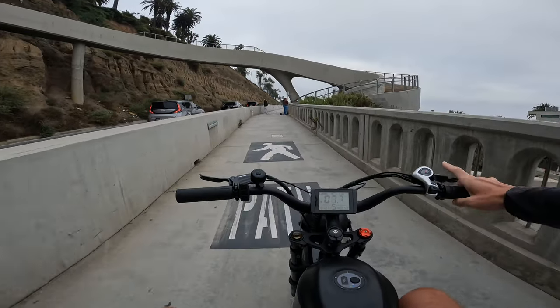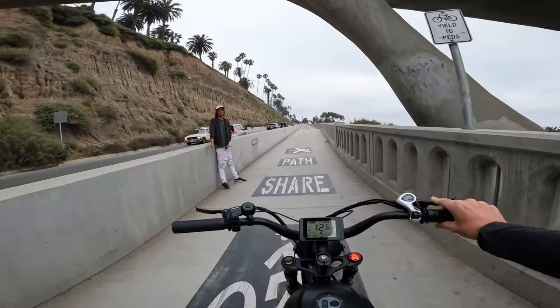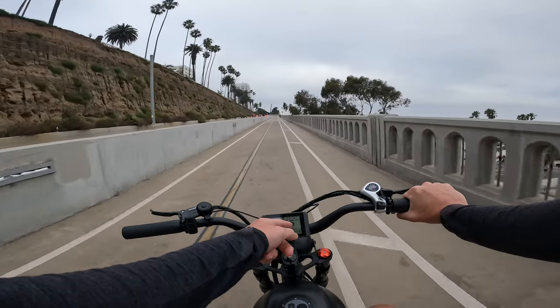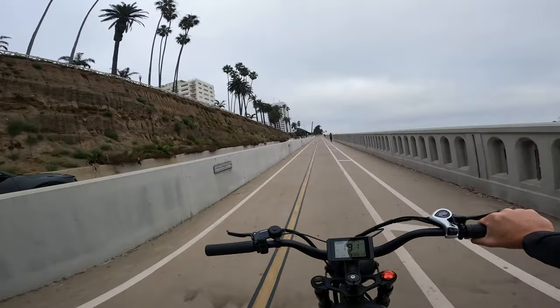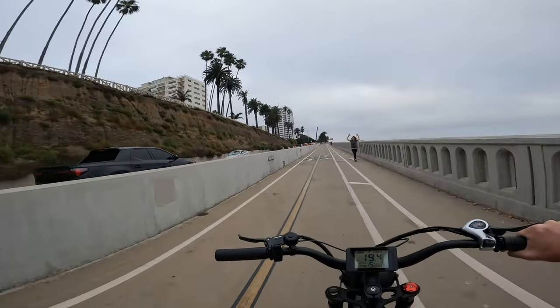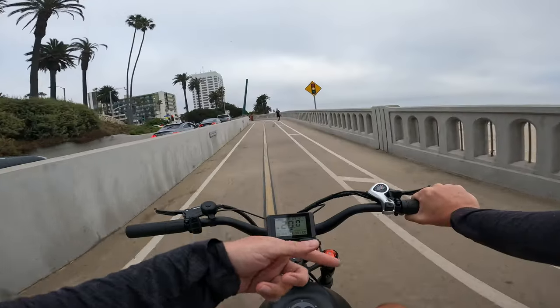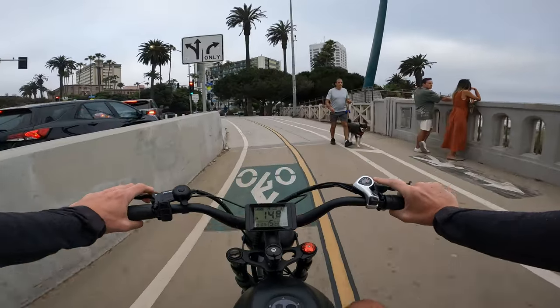Starting down here on the California incline: 10 miles an hour, 12, 15, 18 — pulling 980 watts. 19, 20 miles an hour still pulling 960 watts. And we have a dog on the bike lane.